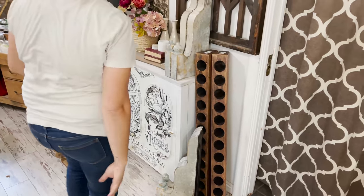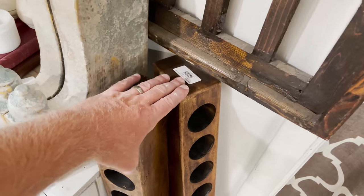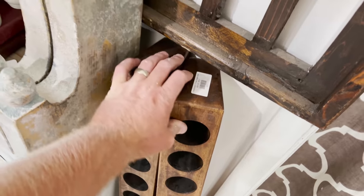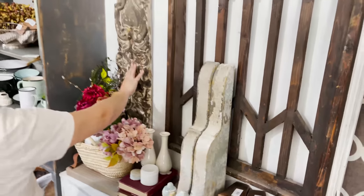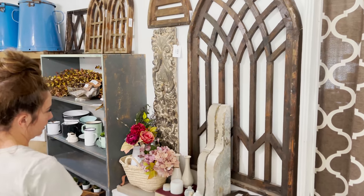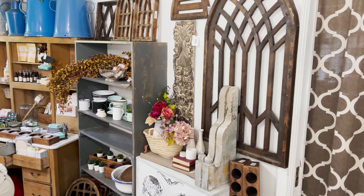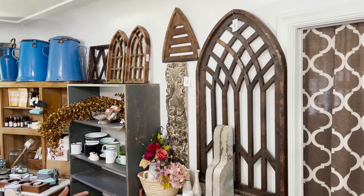I don't know what it is about yellow underneath corbels — maybe we need to start trying that. It looks good. I like that we added this piece here because the crustiness on this piece kind of plays off the crustiness of the corbels. It really just fills in that whole wall instead of looking kind of bare with a few frames hanging up. It looks a little bit more intentional.